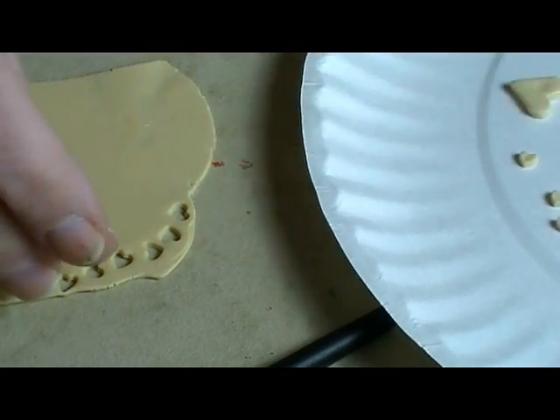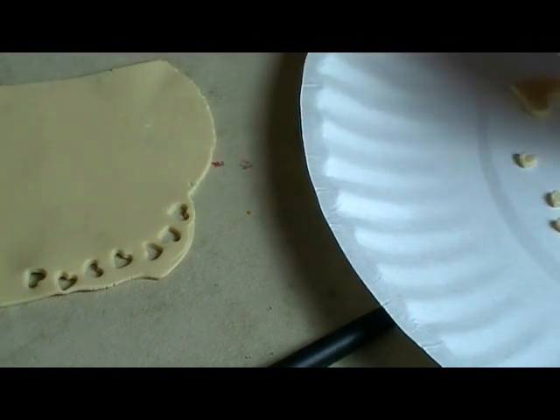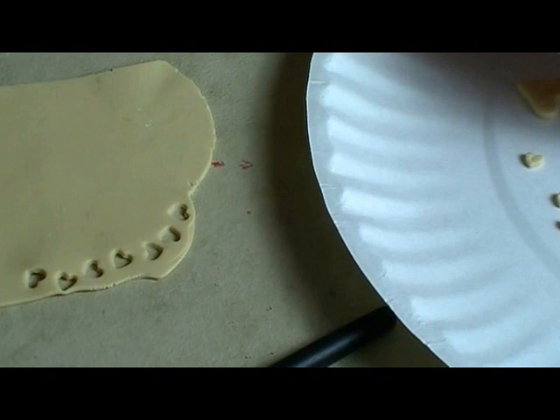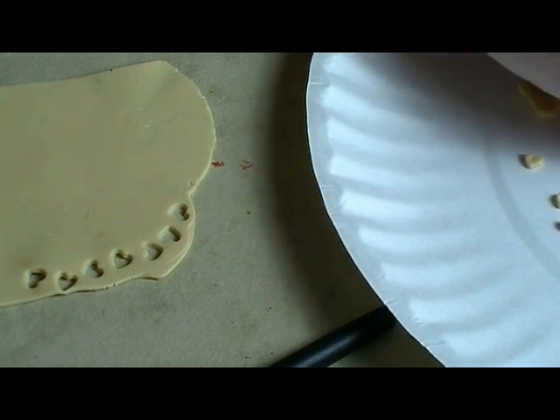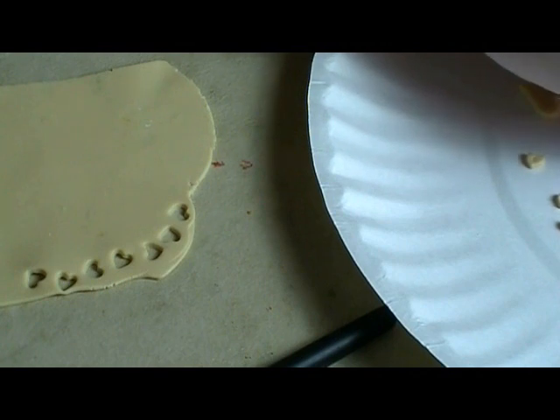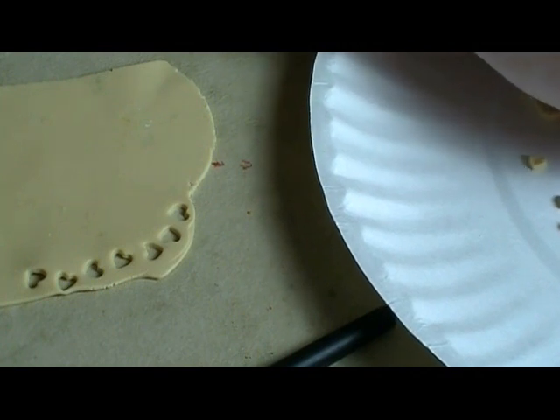There are lots of ways to decorate these, and I'll show you a couple of different ones. My recommendation is that you get online — either dig out a book that has some Valentine cookies, or just do a Google image search for Valentine cookies or other shaped cookies, and you'll get some great ideas for how to decorate.